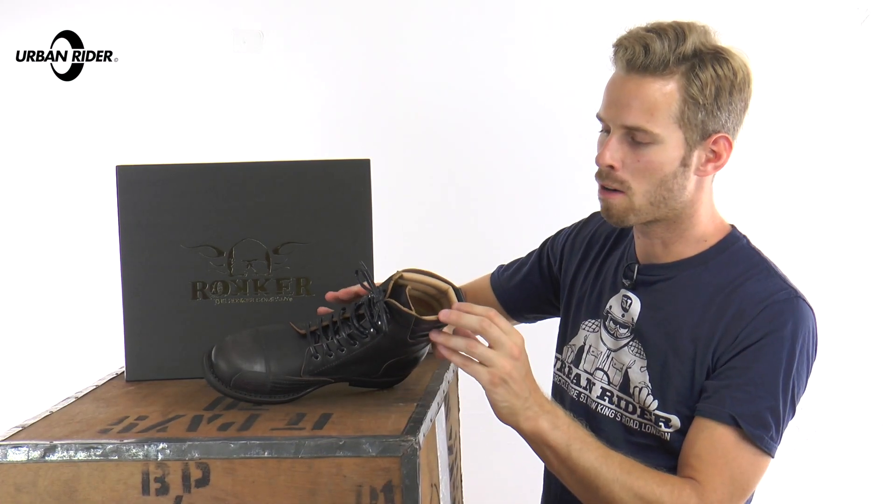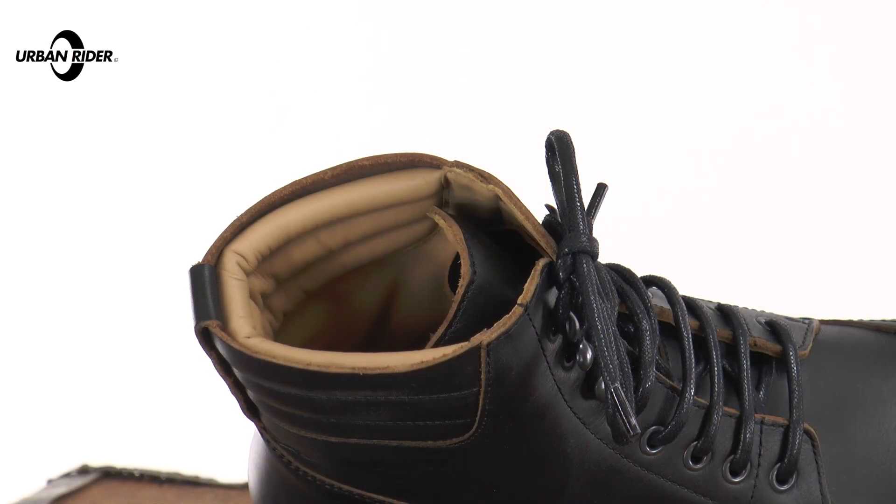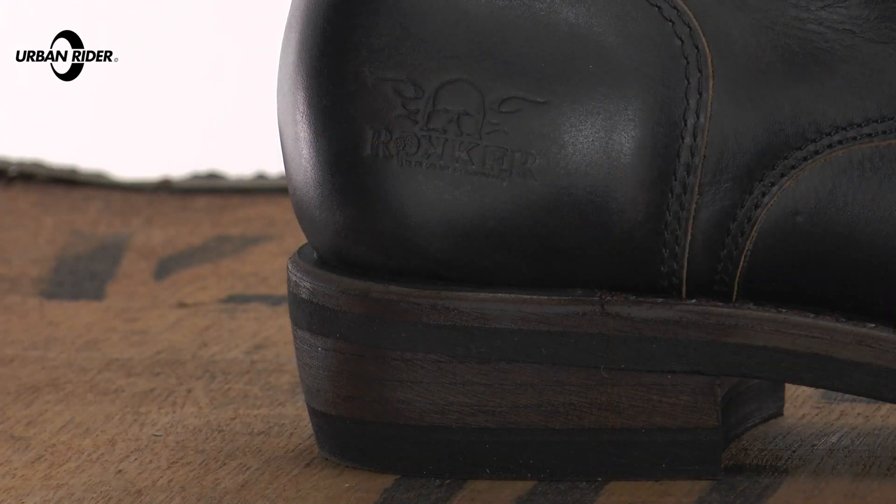Inside the upper part of the ankle you've got this kind of leather padding with ribbing sections, just to keep it really comfortable. You can do these up nice and tight for comfort and protection, and you've got Rokker's very subtle detailing there on the outside of each shoe on the heel section.